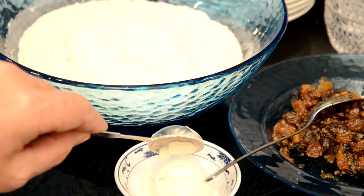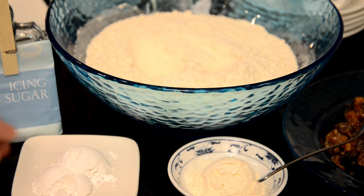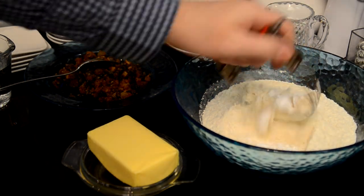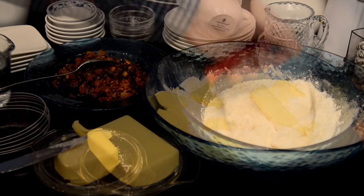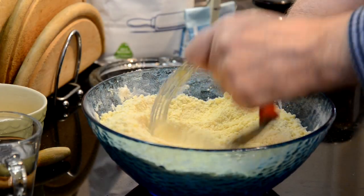After weighing out the flour, remove two tablespoons and replace it with the icing sugar. This just gives the pastry a sweet taste. After you've mixed in the sugar, you're ready to add the butter.